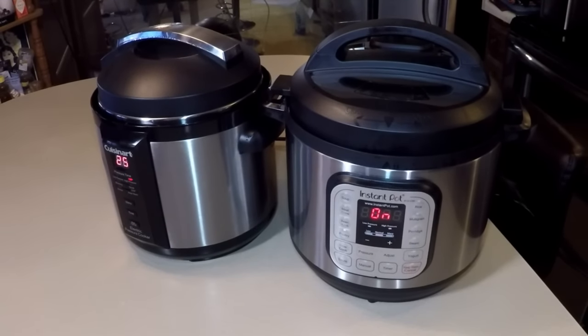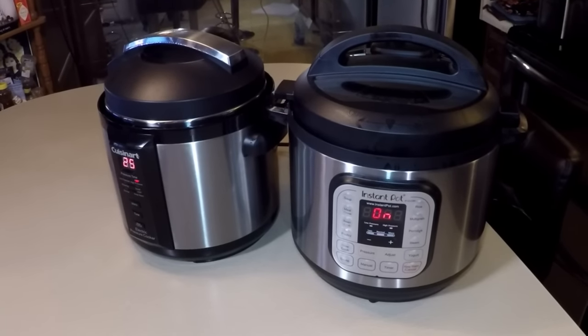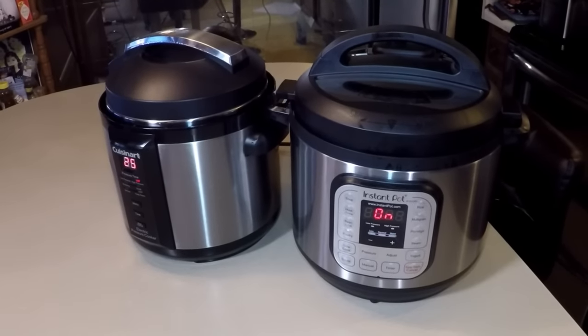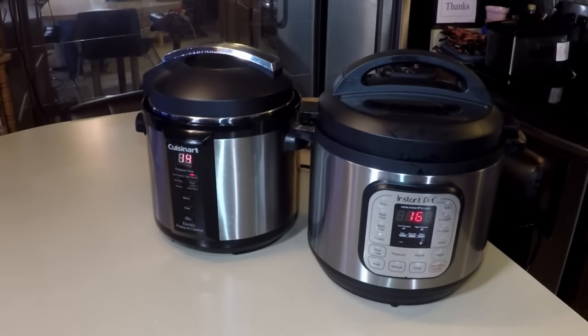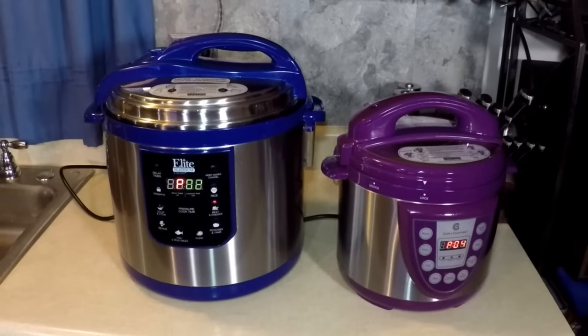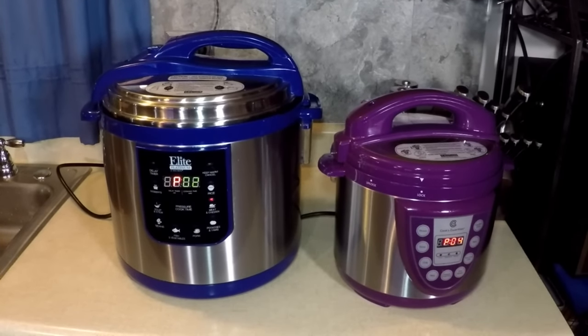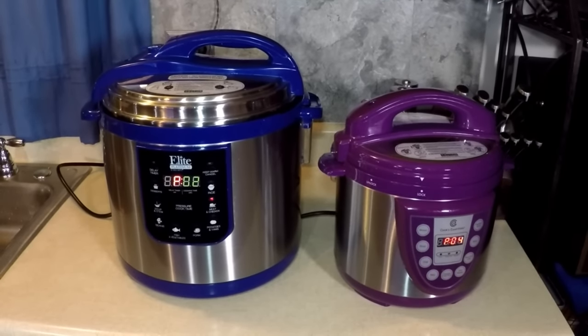I'm not putting those down at all — I just had a problem with my power going off and on. We're all counting down now: 14, 16, 12, and 10 over there. We're almost done and we're going to release the pressure naturally for about 10 minutes, or as long as I can stand it. It's a close race — everything's going to be done almost the same time. The smells are incredible in here. We'll be back in a few minutes.